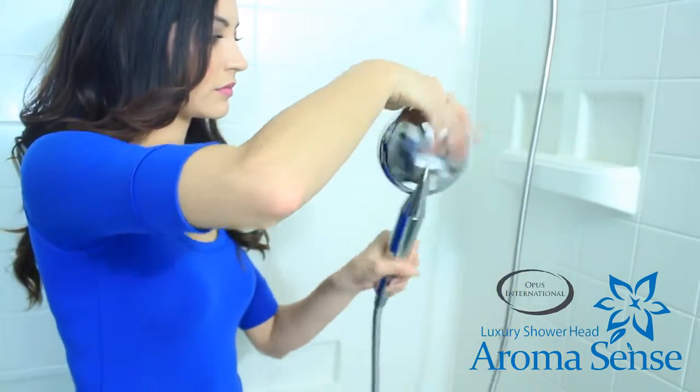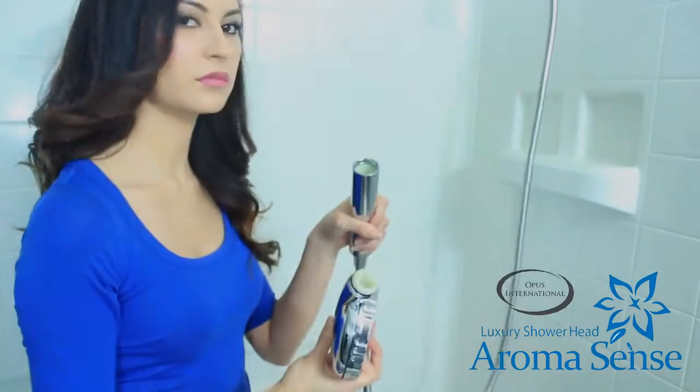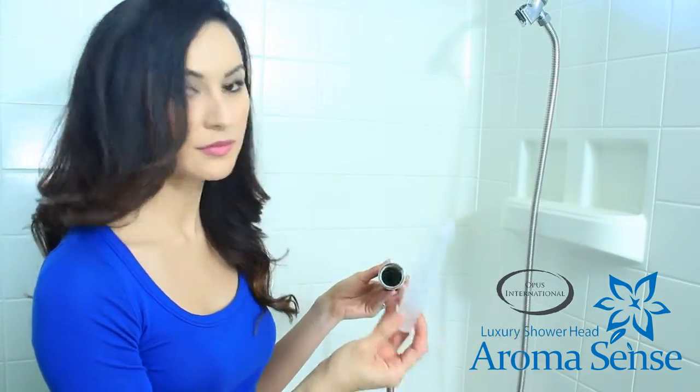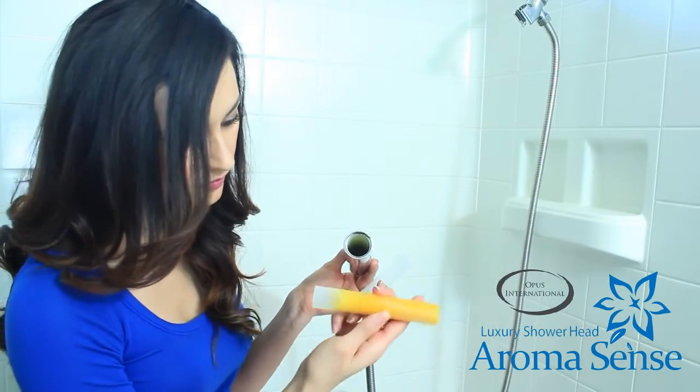To replace the Aromasense cartridge, grasp the head as well as the handle with different hands and turn the head counterclockwise until they separate. Remove the used cartridge filter and replace it with the new cartridge.